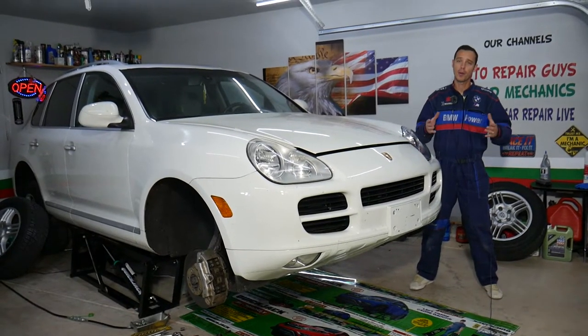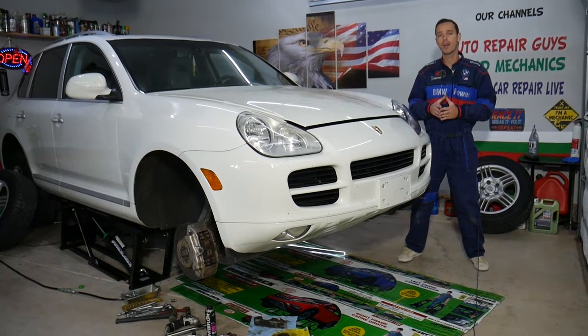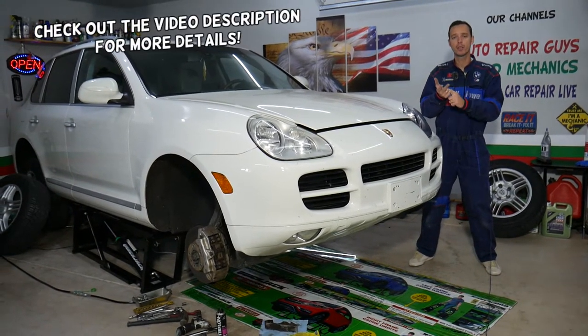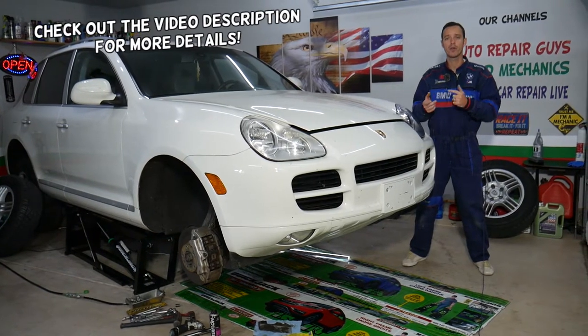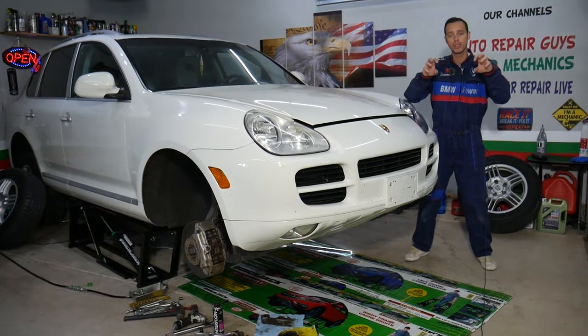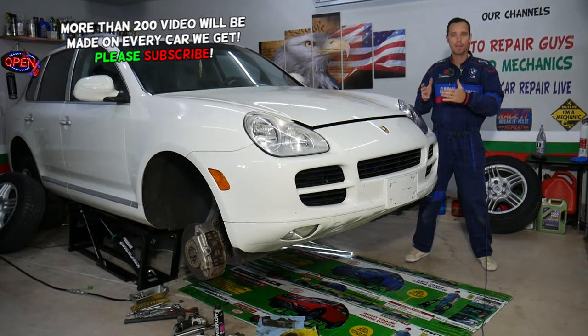Hey guys, welcome back to Auto Repair Guys. Thank you for watching and subscribing to the channel. In today's video, if you have any of the following three vehicles — Porsche Cayenne, Audi Q7, or Volkswagen Touareg — and you're trying to remove the sway bar, replace the sway bar, or the sway bar bushings holding the sway bar to the suspension, stay with us and we'll explain how to do that.